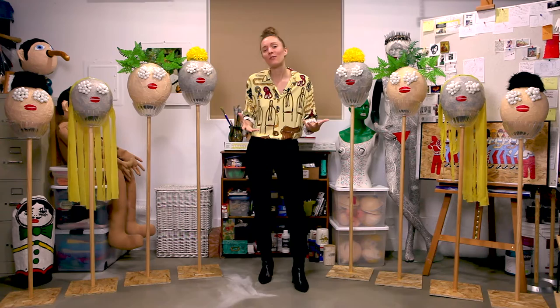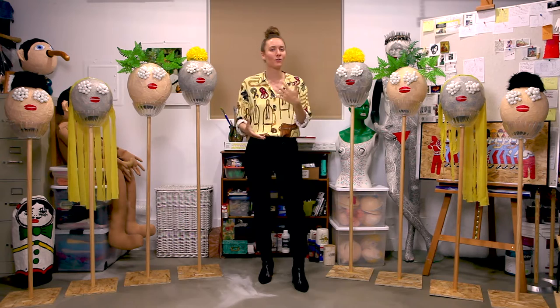The idea for these heads on poles had been with me for quite some time, and when I was noodling on what to do for this music video, I thought this might be a good opportunity to realize them.